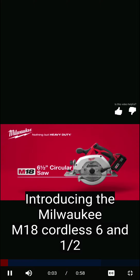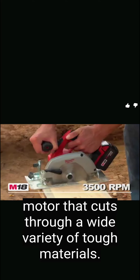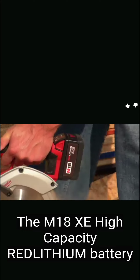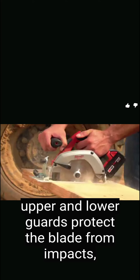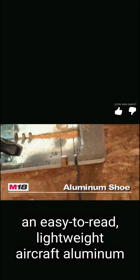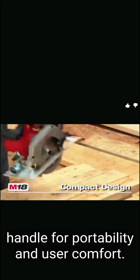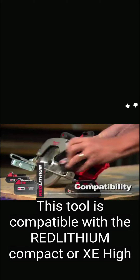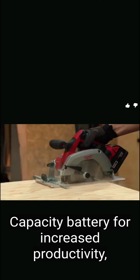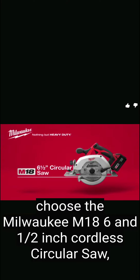The Milwaukee M18 cordless 6.5-inch circular saw features a powerful 3,500 RPM motor that cuts through a wide variety of tough materials. The M18 XC high-capacity Red Lithium battery provides up to 20 percent more run time, and rugged magnesium upper and lower guards protect the blade. It features an easy-to-read lightweight aircraft aluminum shoe for accurate cuts, a compact lightweight design with soft grip handle, and a battery fuel gauge to monitor charge.